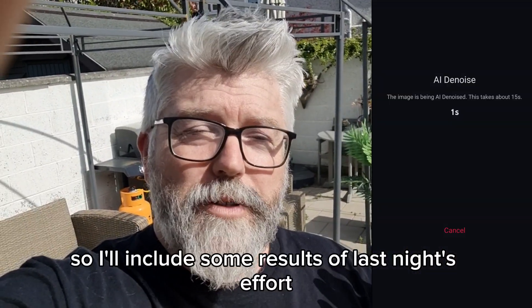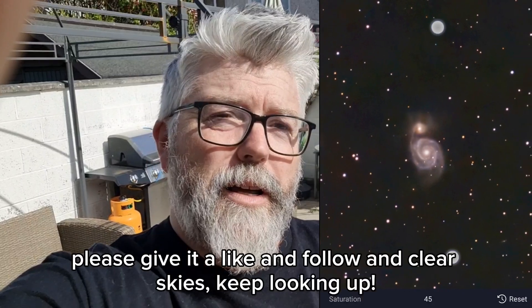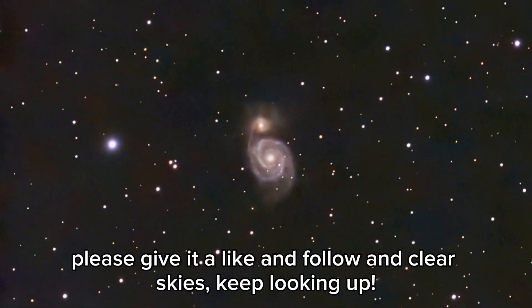I'll include some results from last night's effort. Again, thanks for watching — if you enjoyed the channel please give it a like and a follow, and clear skies, keep looking up.